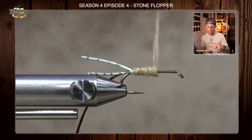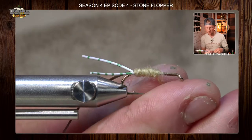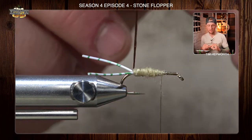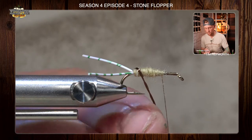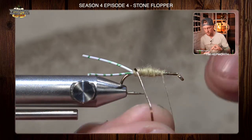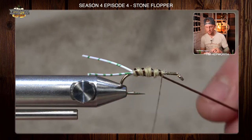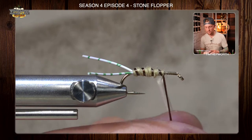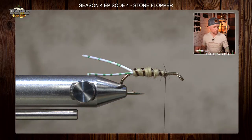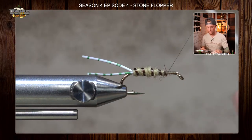We're going to go up about two-thirds of the way up the hook, leaving a little bit of space. Now grab that rib and start making some open spirals up that dubbing — try to keep those evenly spaced out. You can pull that floss tight and it flattens it out a little bit. Move that forward, take a couple thread wraps in front of it and behind it. Now what I actually like to do is come in with a Velcro tool and pull out a little bit of this dubbing.